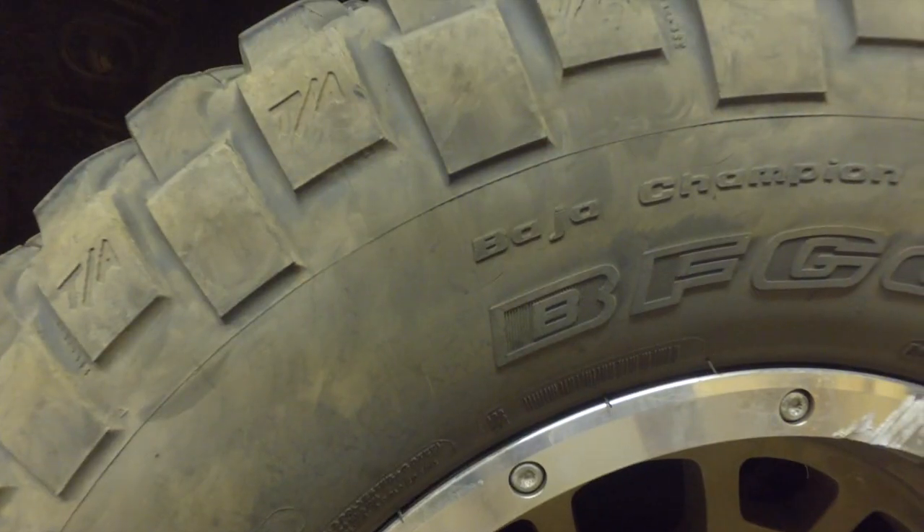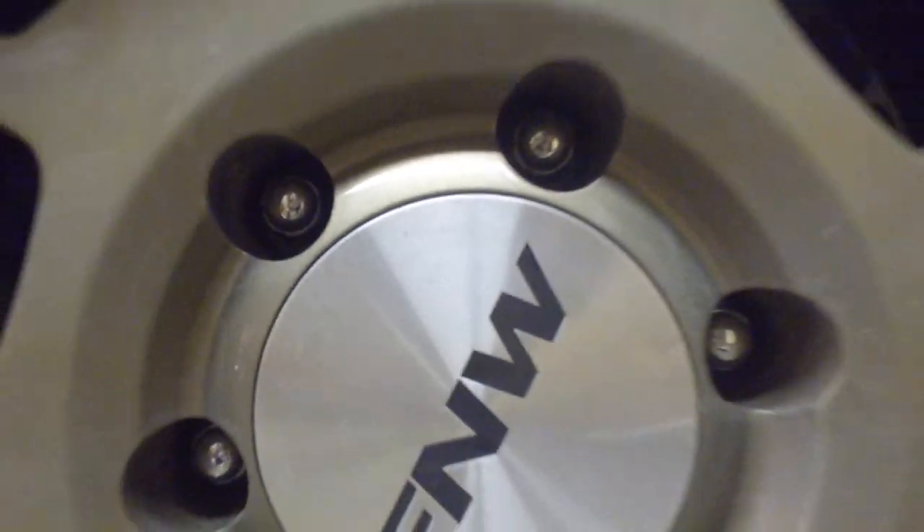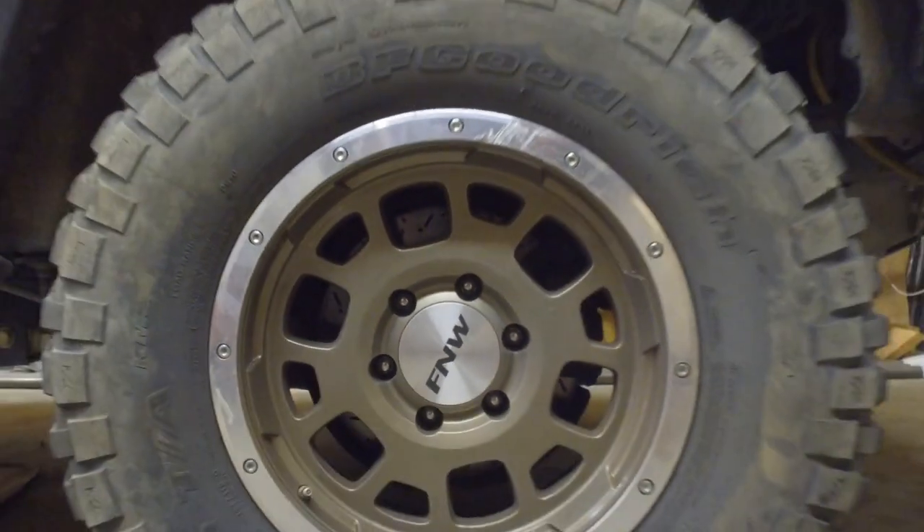Gearing is awesome. I've re-geared before too. So I've got the BFG KM2s — these are the 305/70-17s — and they're paired with the FN Wheels Overlander Spec B 17-inch wheels.